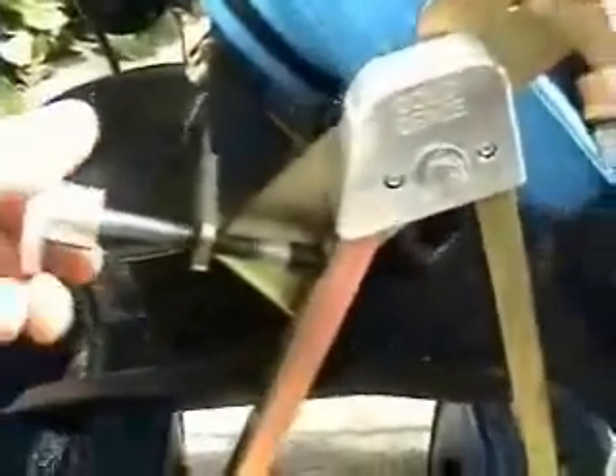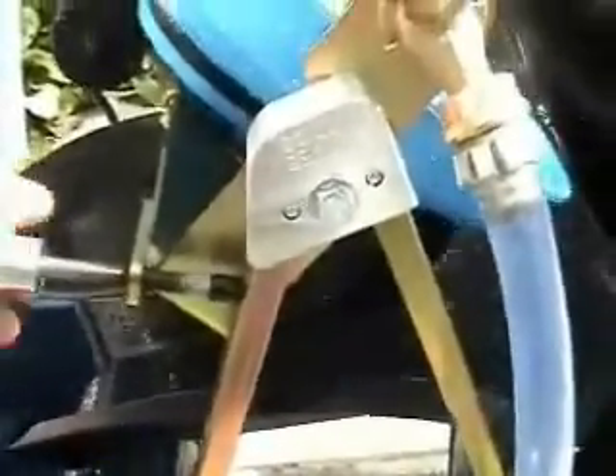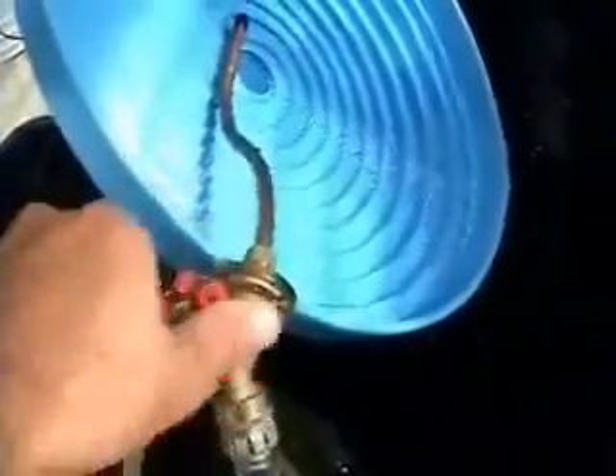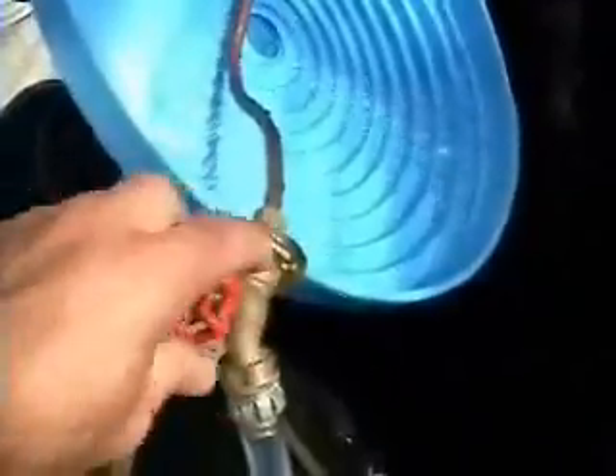There's a knob that screws either in or out, which adjusts the angle of the wheel. Typically you'll set that at about 45 degrees to get started, then make minor adjustments using this dial. I have it set up as a recirculating system, so my pump is in the reservoir leading up to a faucet, which controls the spray bar — turning the water low or high depending on your needs and the material you're running.